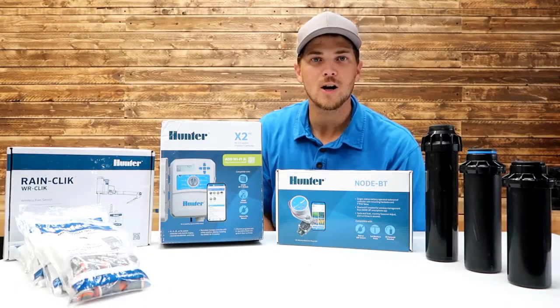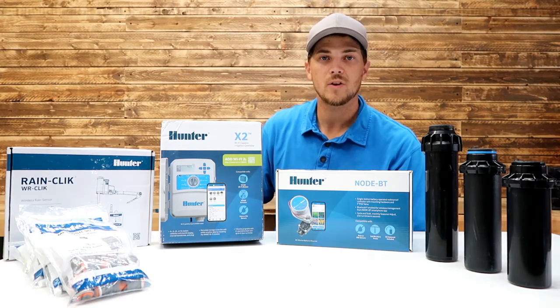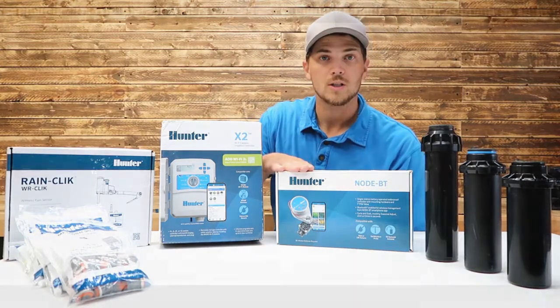My name is Carson. Welcome to Thrifty Garage, a channel where we do everyday repairs, how-tos, and reviews. Recently, we did a video where we did a broad overview of these Hunter products. Today's video, we'll be taking a look specifically at this Hunter Bluetooth Node controller, so stay tuned.